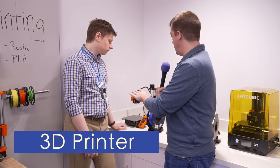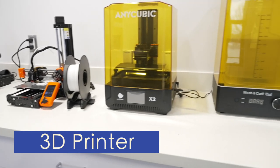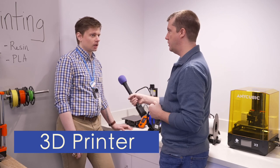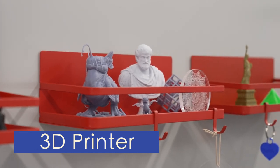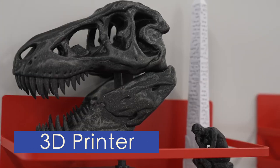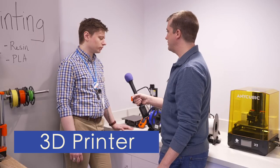If someone wants to make something, you can actually find files online. There are a lot of free resources, and definitely places you can buy them too, but you don't have to. We can point you in the right direction. The file you're looking for is usually an STL file, and those are very common — you're not going to run into a lot of weird stuff.